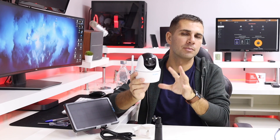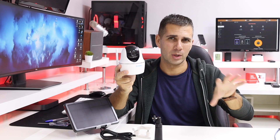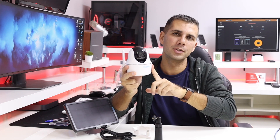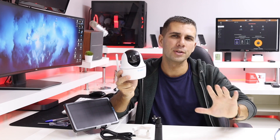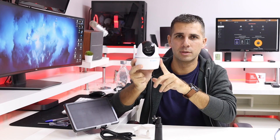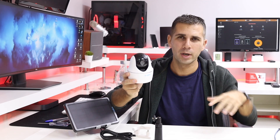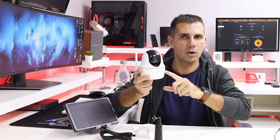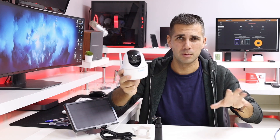One important thing: this camera is not built for 24/7 recording like traditional CCTV systems. It's designed to trigger on motion detection. There's no option to record continuously — it only records when it detects movement and then sends a notification to your phone. There is also a manual recording option where you can record for as long as you want.